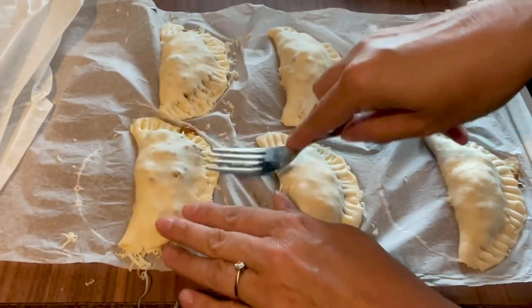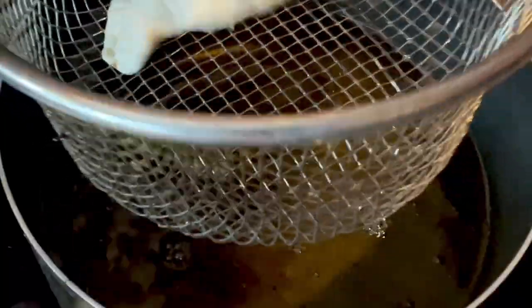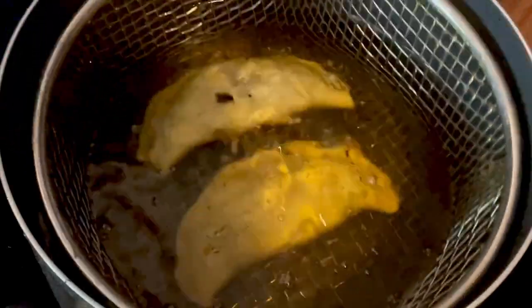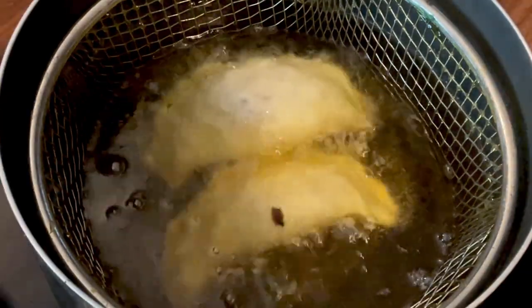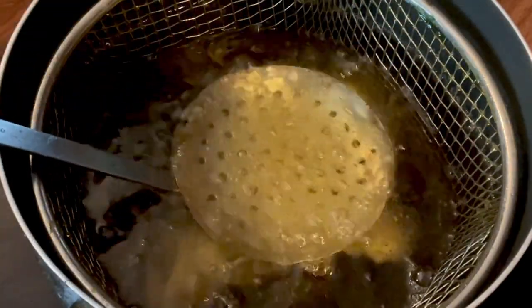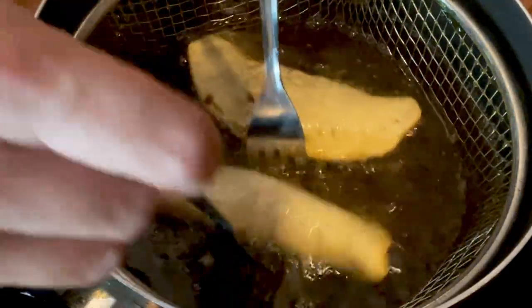There we go, all done. Now time to put them in some lovely hot vegetable oil, guys — medium to high heat at first. Then I just keep turning them every minute or so until golden brown.